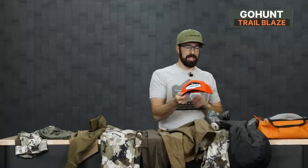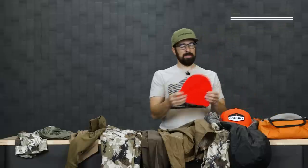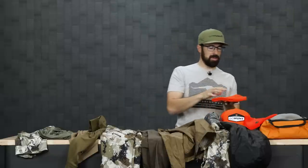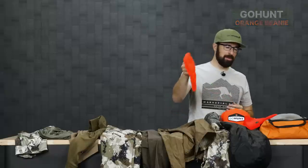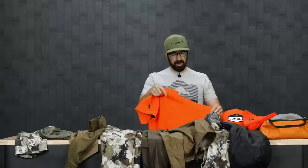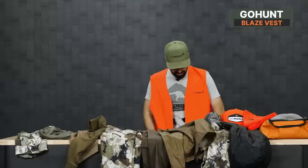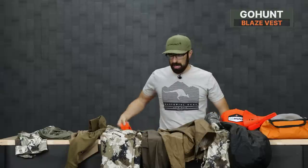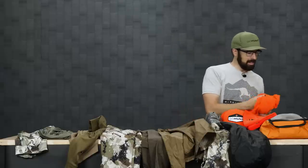For blaze orange, I have the Trailblaze hat from GoHunt — newly updated and redesigned. I also have the waffle-knit blaze beanie that my son is going to use, and I'll use the traditional GoHunt orange beanie. We're also testing a GoHunt vest — I have one of the prototype options I'm going to use out in the field. The one that hits production will be a little different, but it has some cool features we're excited to share in the future.